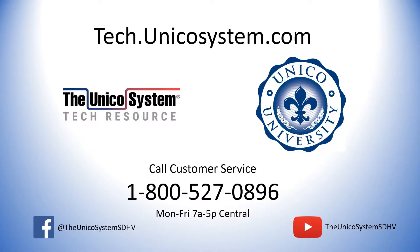For now, my name is Jason Church, national training with UNICO — see you soon. For more information, check out our technical site at tech.unicosystem.com. Also look us up on Facebook and YouTube. If you want to talk to a live person, call our customer service team at 800-527-0896, Monday through Friday, 7 a.m. through 5 p.m. Central Time.